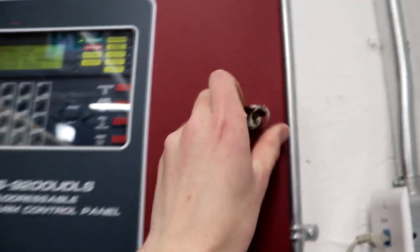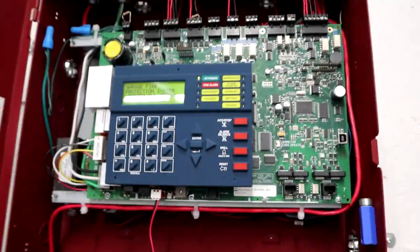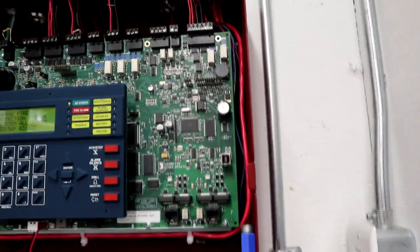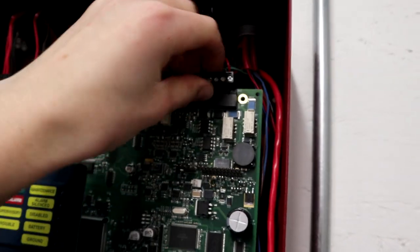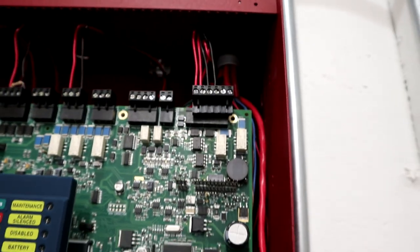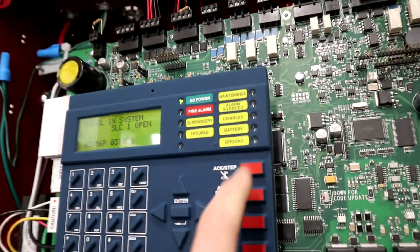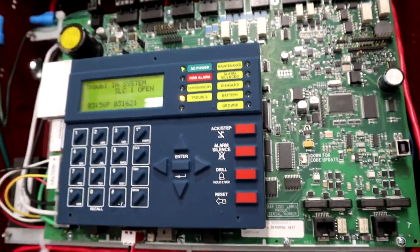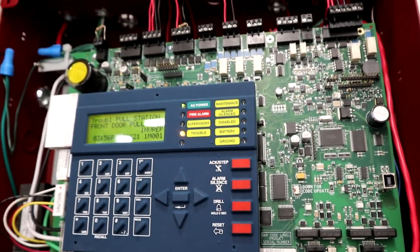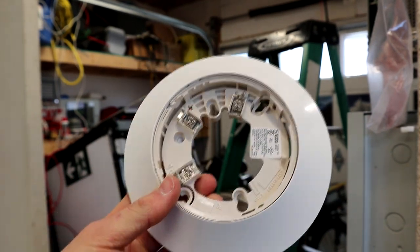We will want to do some stuff at our panel. First things first, before you start touching stuff: if your system is monitored, you'll want to call the monitoring company and put the system on test or maintenance, however your company does it. I normally wouldn't, but just to show a good example I'm going to pull the SLC. This panel has short circuit protection on the SLC so it wouldn't kill the panel — it's just better to do so. This is going to pop up with a bunch of troubles. Once the panel realizes, we'll have an open and a bunch of invalid replies.